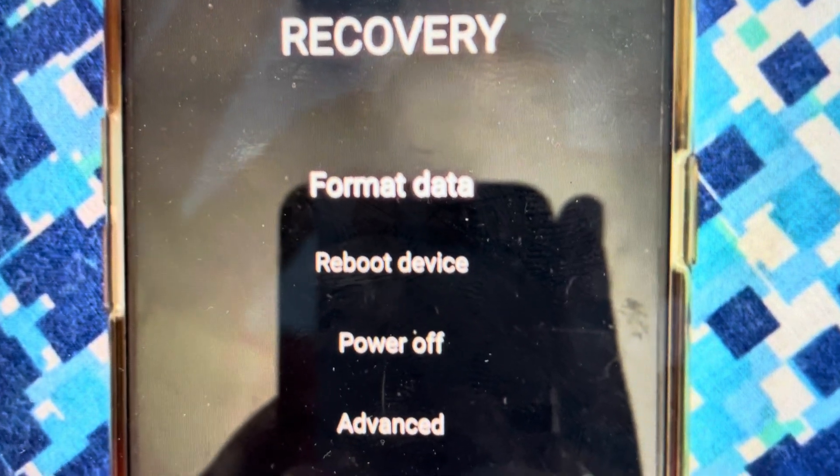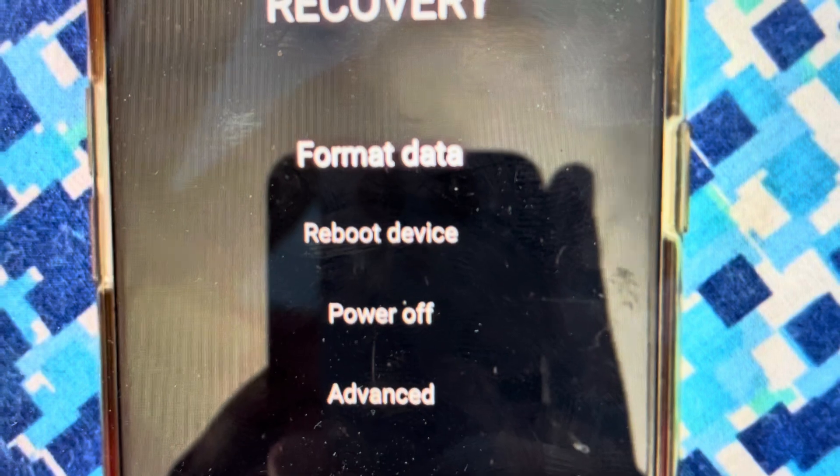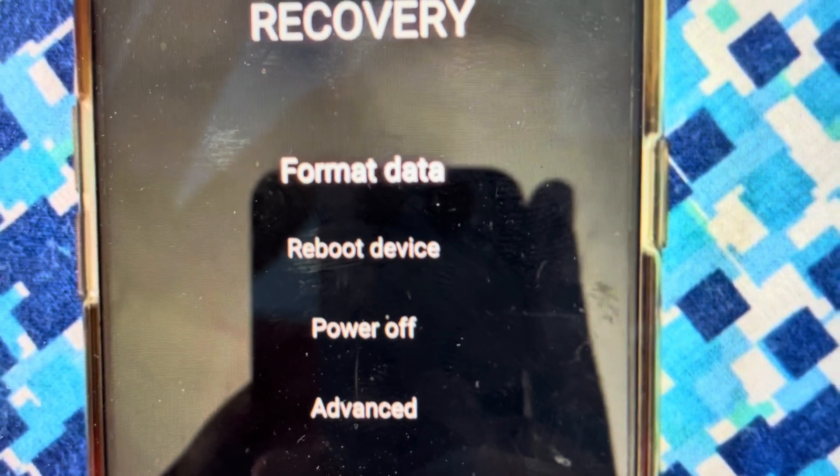It will open up into a menu where the first option will just be to choose a language. Assuming you want English, just choose English, and once you hit English it will take you to this menu. From here, you're going to hit the format data option.